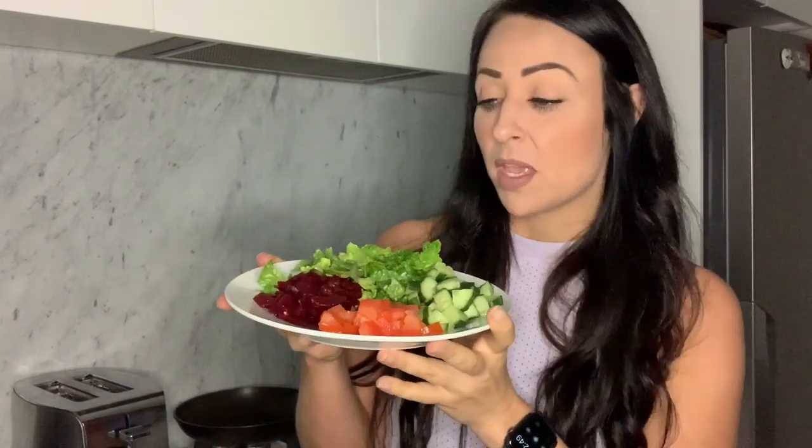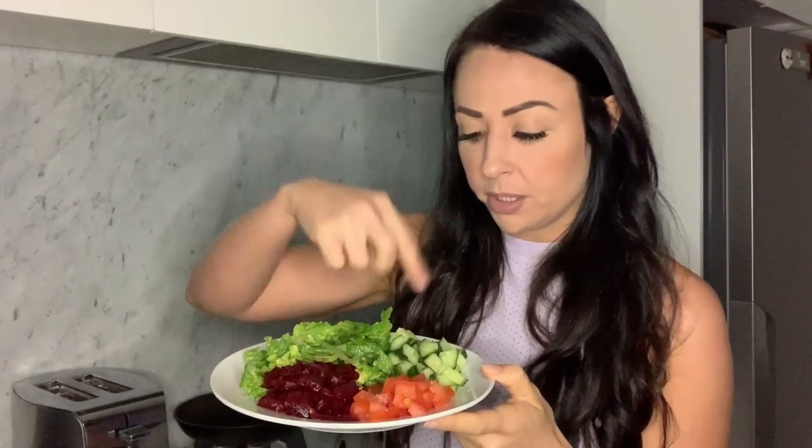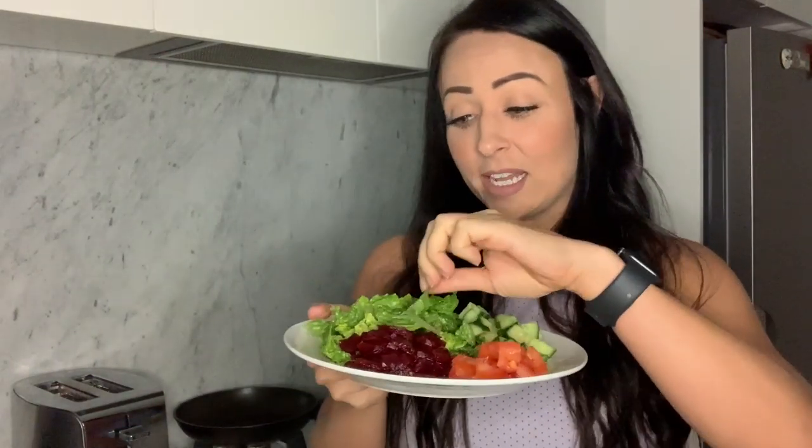But first things first — get your salad ready. Whatever you like on a salad, chop it up and put it to the side. I have got some tomato, some cucumber, beetroot — which is actually referred to as beets in America. Anytime I ever went to America and said 'can I have beetroot?' everyone looked at me with this blank stare. So just FYI, beets and beetroot — it's one or the other depending on which country you're in. And lettuce. I normally would use iceberg lettuce because it has a good crisp crunch, but I found this baby cos lettuce. That's what's going to go on my salad, so get yours chopped up and put it to the side.